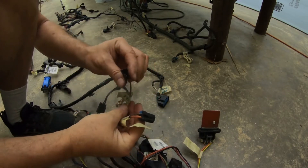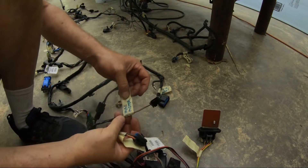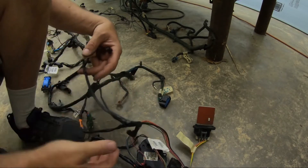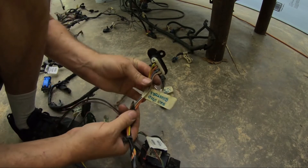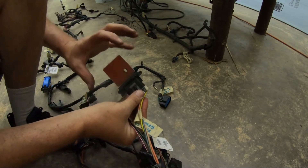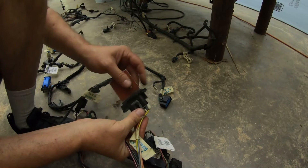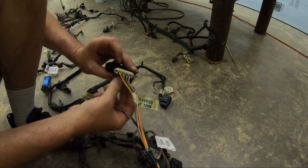HVAC motor — those are the little tiny motors that open and close vents under your dash. And then the harness carries on back here. This is your fan speed resistor, and that is the resistor. This is normally inside the ducting — the interior fan blows air over this resistor. It's a big, heavy four-wire connector, white and gray.